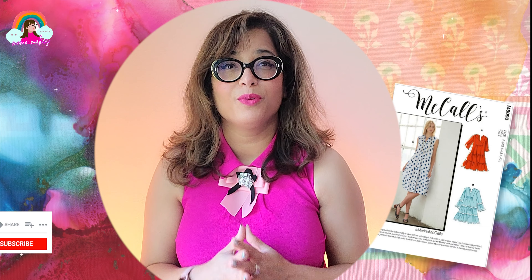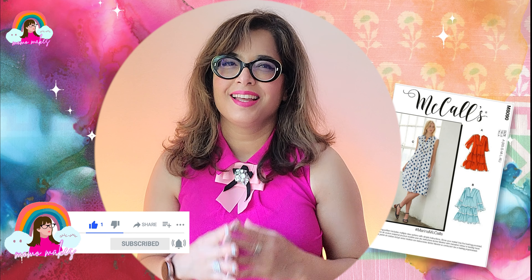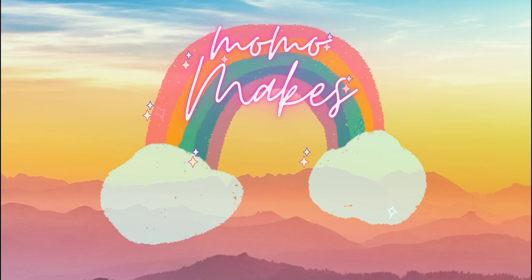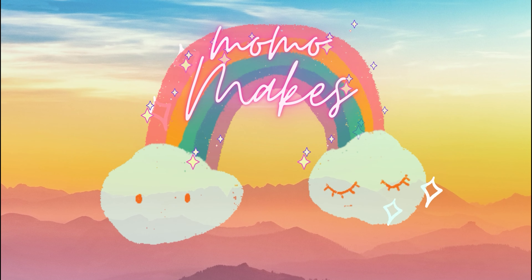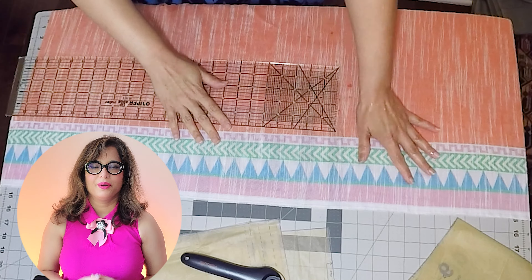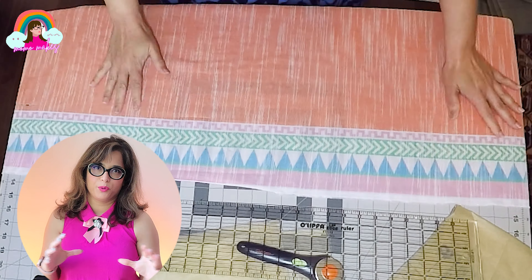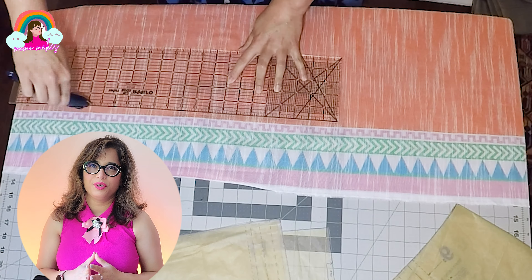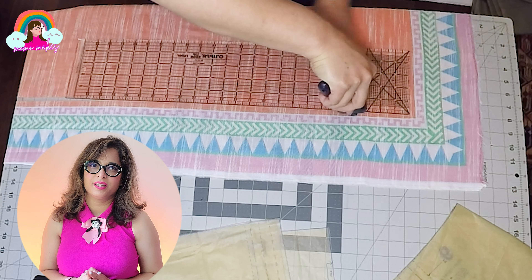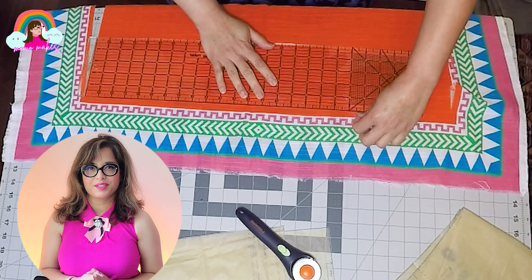Hit that subscribe button, turn on the notifications, and let's get started. Let's start with the cutting. The first step is to cut out the border — I used a rotary cutter to get the job done. I'm leaving a quarter inch seam allowance from the orange portion so I can use the border flush when the geometric pattern starts.